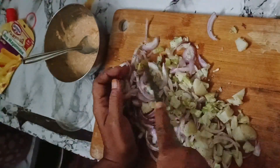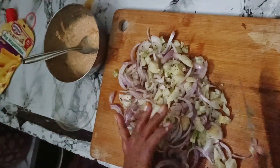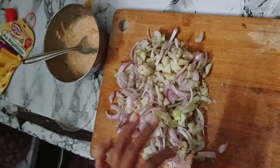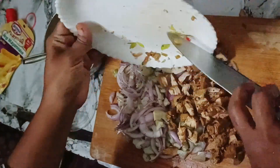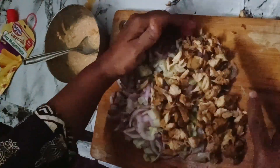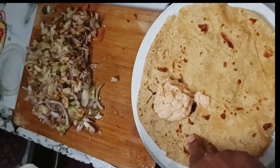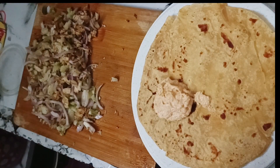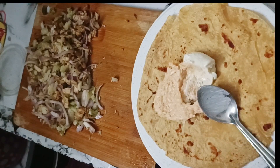This is chicken. We will mix the chicken. This is the rice. I have to add the rice. We will mix everything — we will mix the rice.